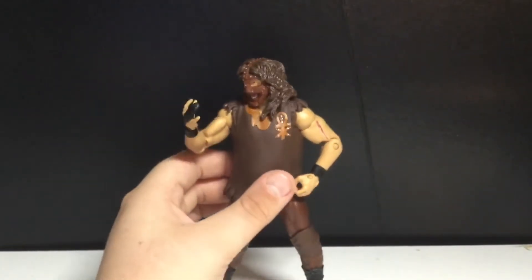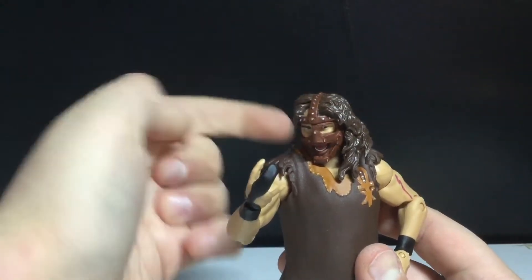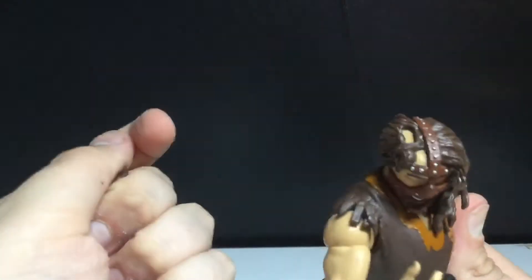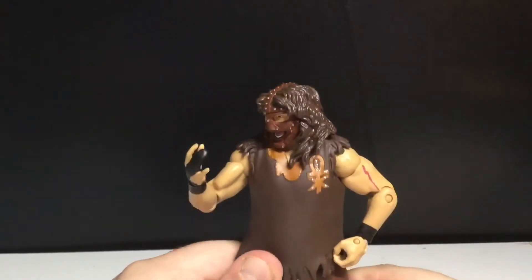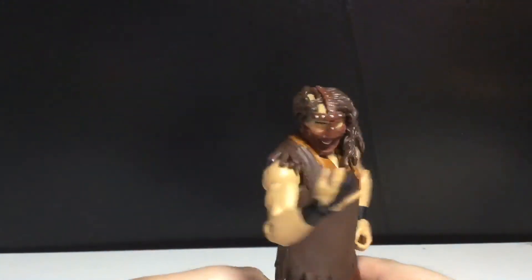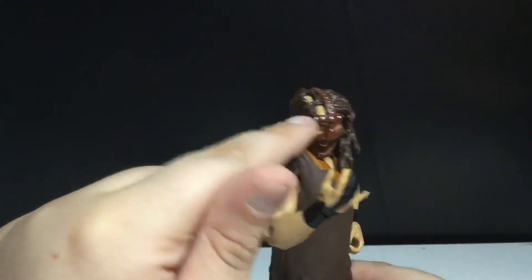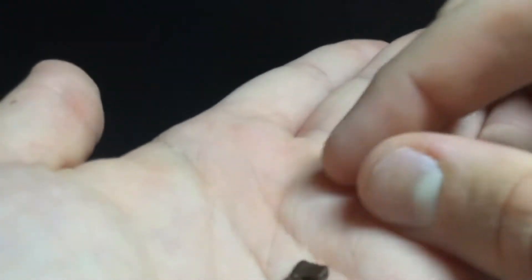He does come with two accessories, technically. They're not really cool accessories, but you can take out two pieces of his hair. I find that kind of gross and it looks weird. If it was just a little bit on the side, I guess that would make more sense. You can see the rest of the mask, but yeah, it's not the best accessory.